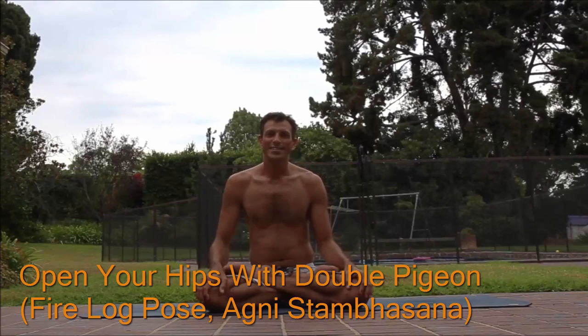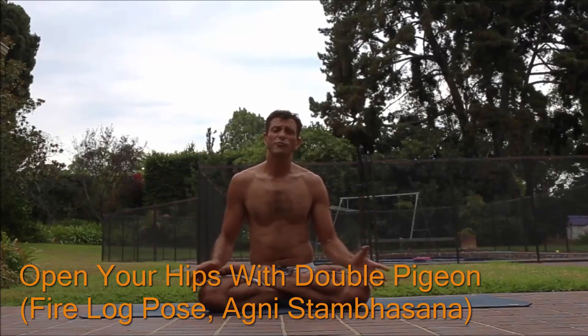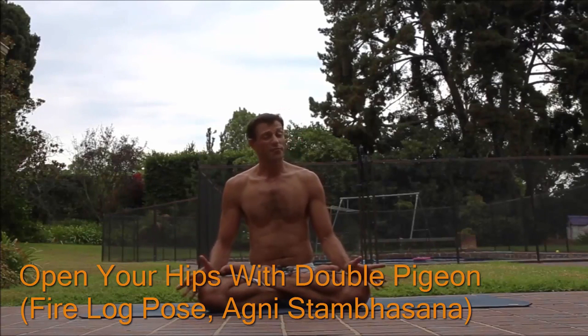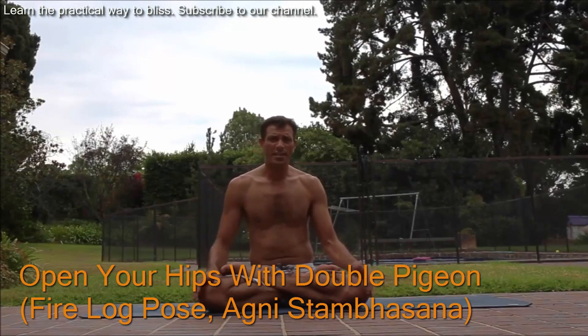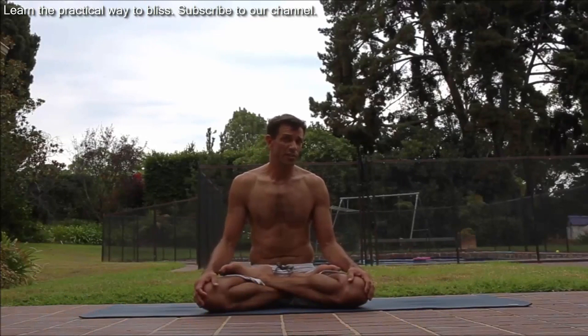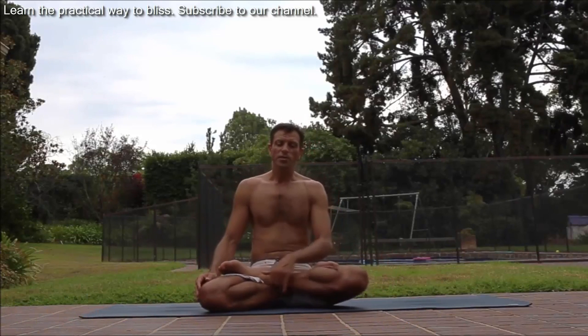Welcome to Duron Yoga. Agnishtambhasana, the fire log pose — a fantastic hip opener. Let's look at how it's done and how to really get the most benefit from it.